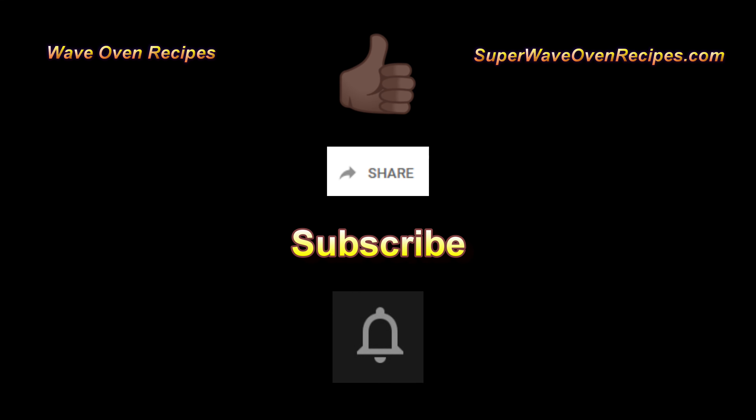Nothing here is video sponsored — nobody gives me any of this stuff. There are lots of ways to help the channel in the video description, such as my cookbook, merch, memberships, donations, and a link to the Amazon shop that pays the same price but helps the channel — even if you're doing other shopping, you can use that as a jump-off point. If you did like the video, please give it a thumbs up, share it with a friend, leave your comments, subscribe to the channel, hit that notification icon, and good eating. Bye-bye.